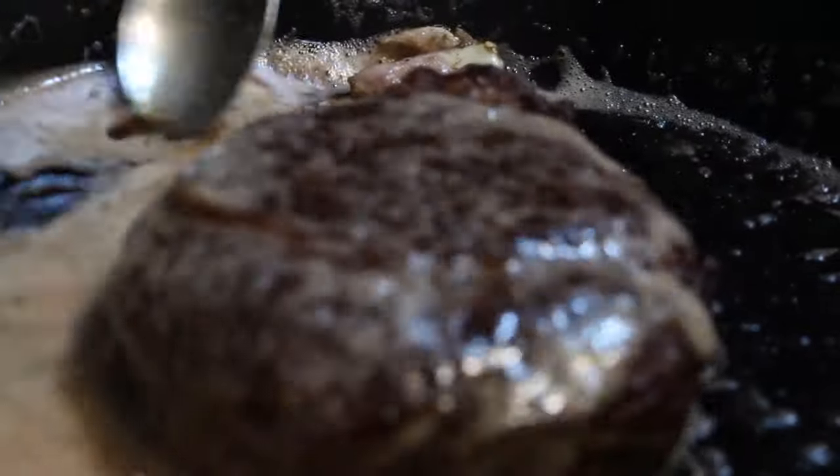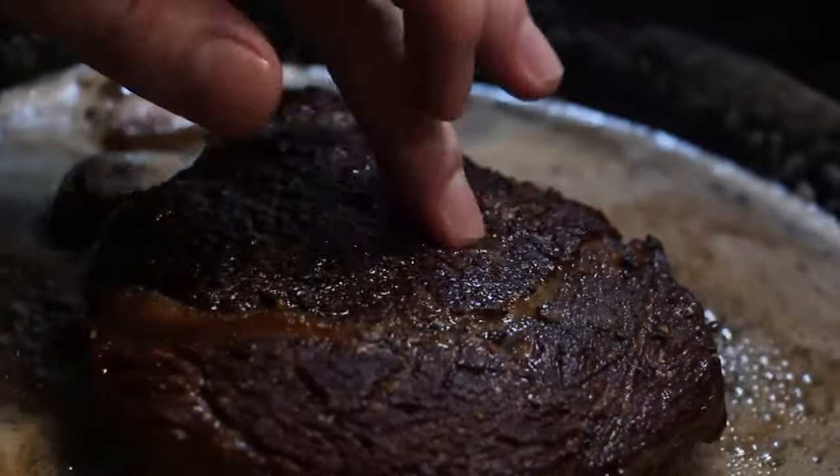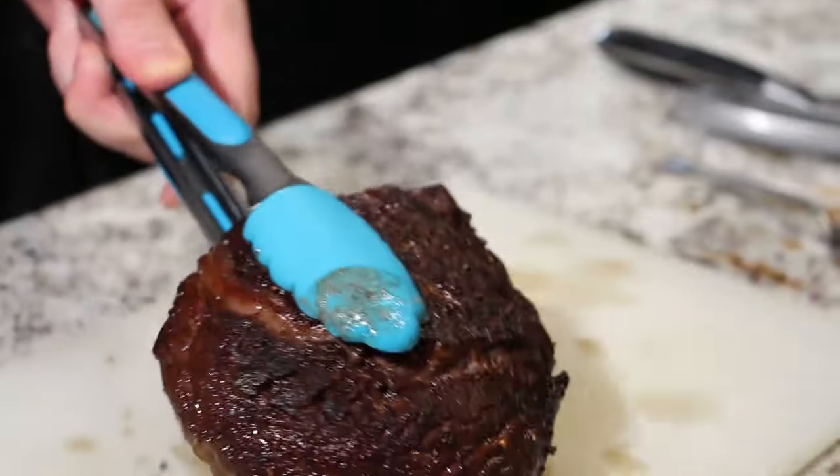About 10 minutes has gone by and this steak is looking and feeling pretty fine. Time to take it off and let it rest — about 5 minutes will be perfect.